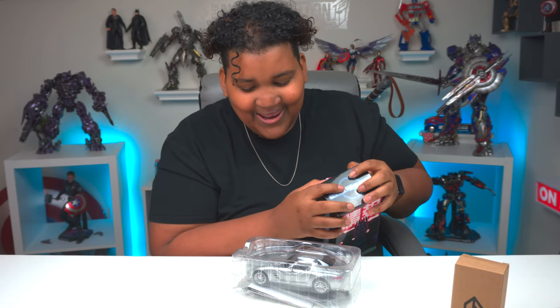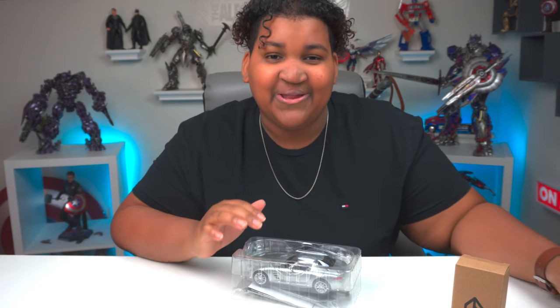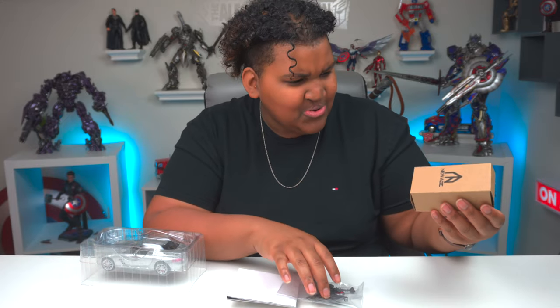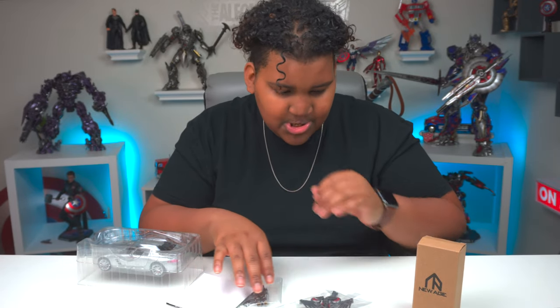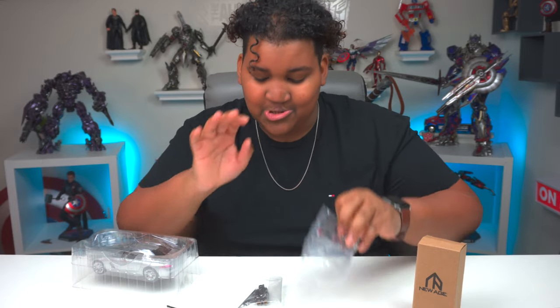I'm already loving it, I'm already feeling it. Oh — Laserbeak! I thought Laserbeak was in here — so who's in here then? Is it Ravage? He's not anywhere. Finally, I have a Bayverse Laserbeak at MPM scale. That is so sick.